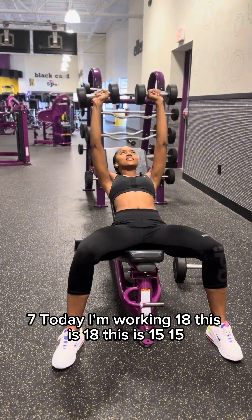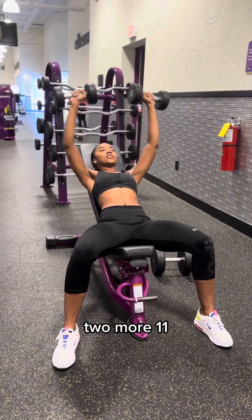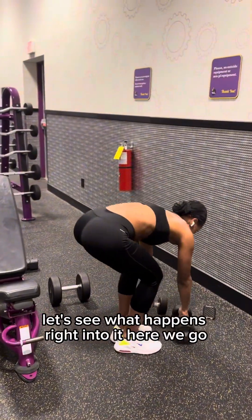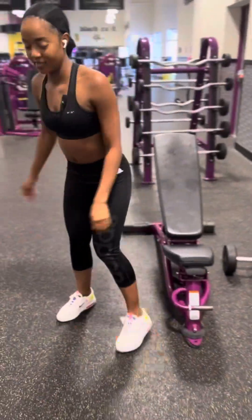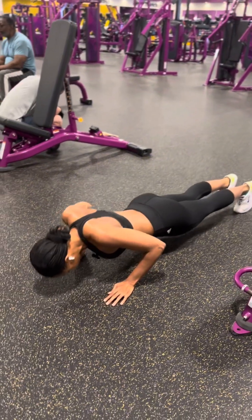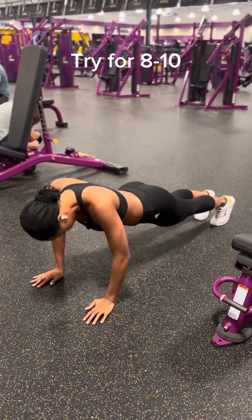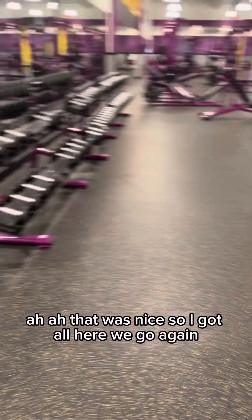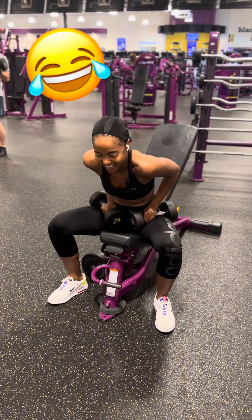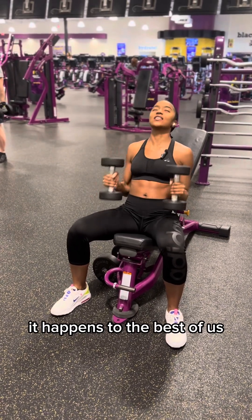These are 18, this is 18, this is 15, 15. Two more. I'm not doing the burn yet, so we're gonna do push-ups. Let's see what happens, right into it. Here we go. It's getting real — Saturday morning, you gotta get yourself in the mood. You know, it happens to the best of us.